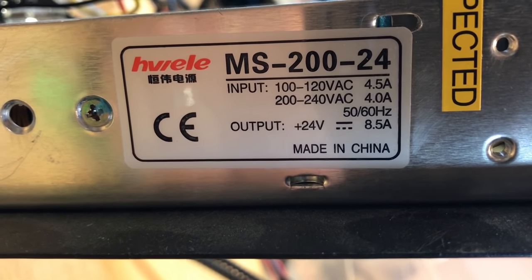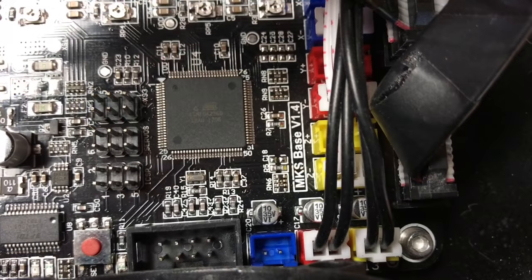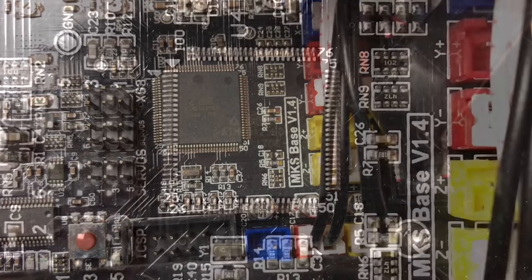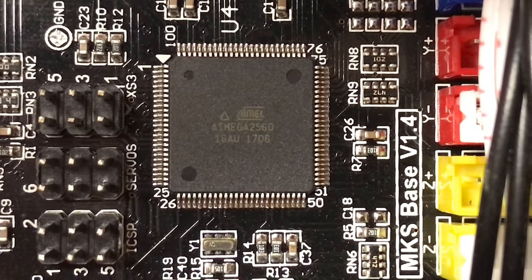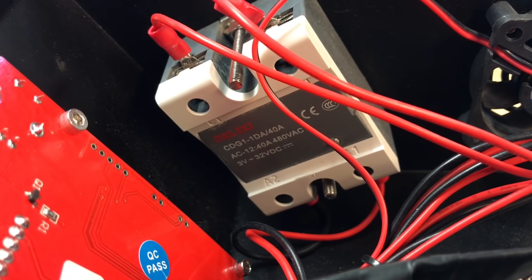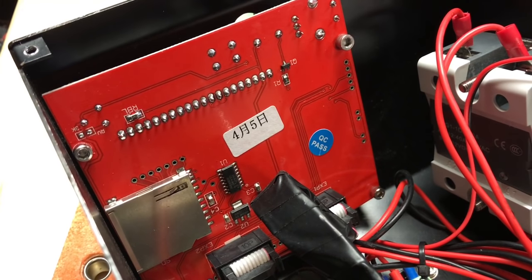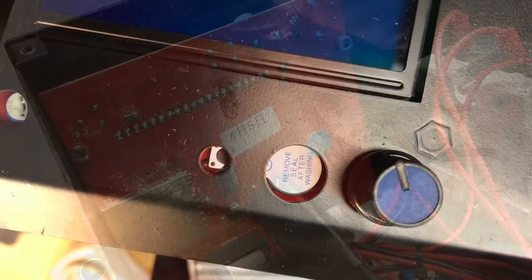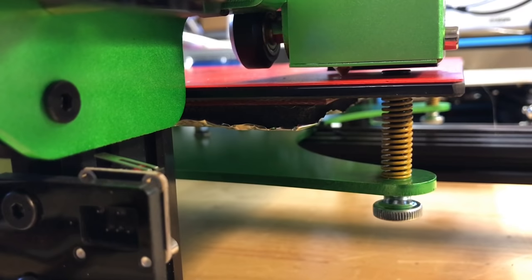The power supply is 24 volt DC at 8.5 amps, so it's a 200 watt power supply. The circuit board is an MKS base version 1.4 with an ATmega 2560, so it's an 8-bit microcontroller. It has a separate solid state relay that is DC controlled but AC output, controlling an AC signal to the bed. The display is a standard large display with a full-size SD card, which I like.